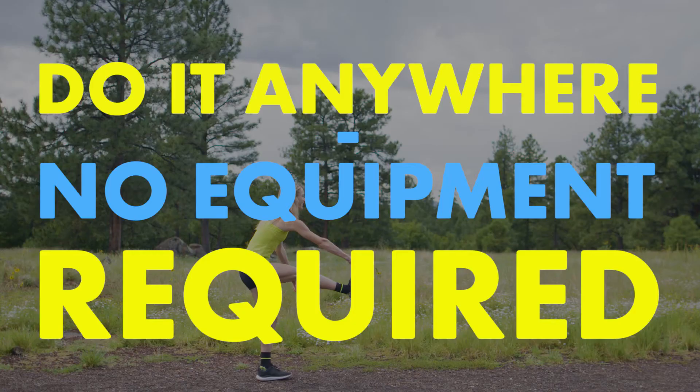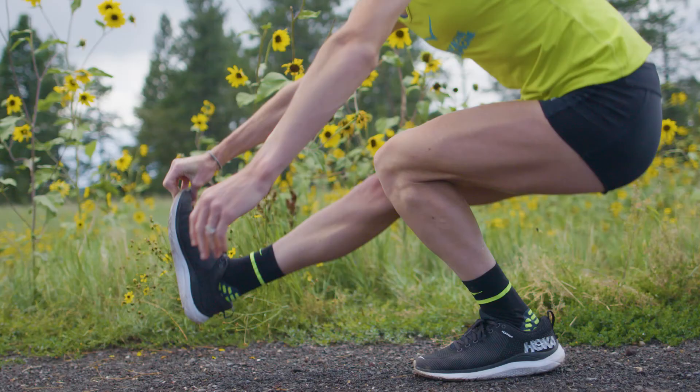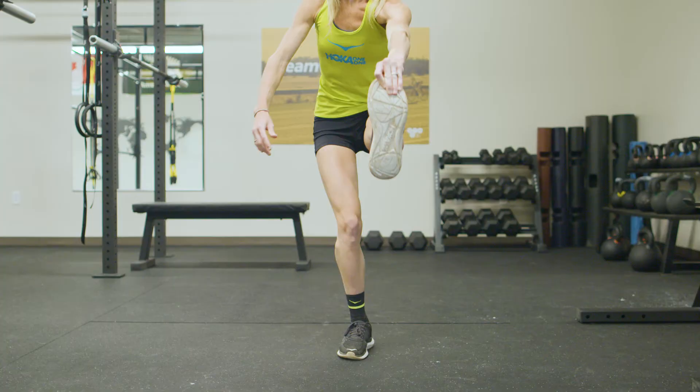You can do pistol squats anywhere to quickly work on strength, balance, and flexibility. Best of all, no equipment required. If you can, try holding your foot.